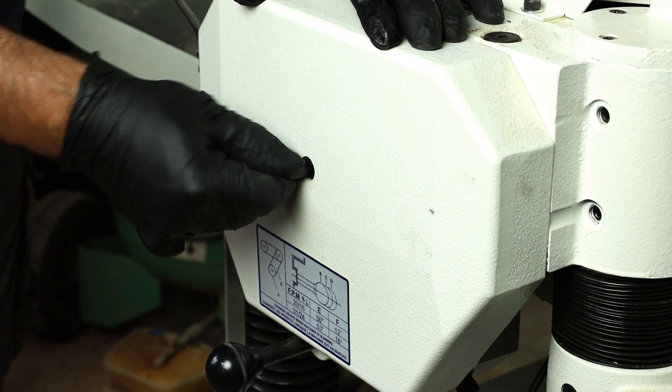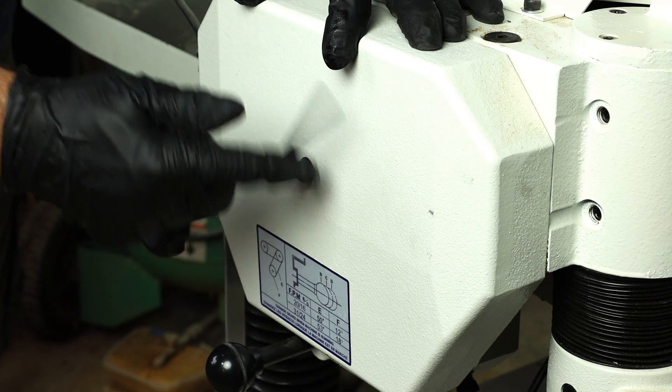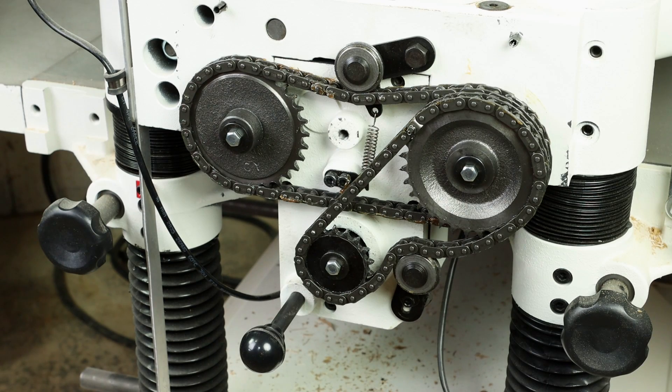The gearbox cover comes off with a single 6 millimeter socket head screw. Here's something I don't recommend you do at home — I'm going to turn the machine on and show you a quick gear change so you can see what that looks like. But again, don't do this at home; those safety covers are there for a reason.